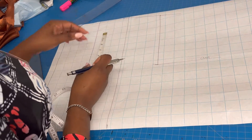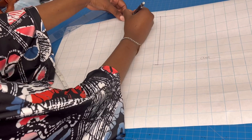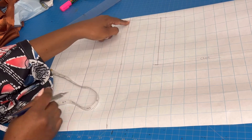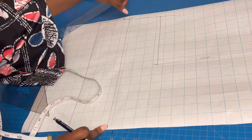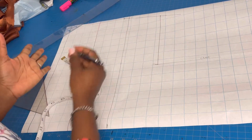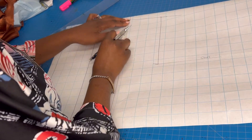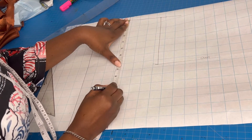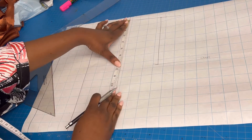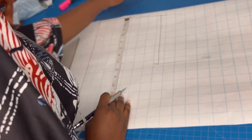The next thing I need is my bust point — from shoulder to bust — which is 11 inches. I'm taking this measurement from the point where my bust line meets my shoulder line, because taking it from any other place gives you the wrong position. The bust point for this client is 11 inches, but I'm going to raise it slightly to 10.5 to give a little lift. Then the next thing is my shoulder-to-waist, which is 15.5 inches.